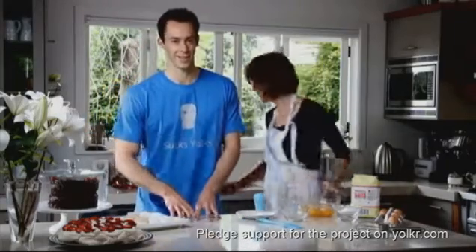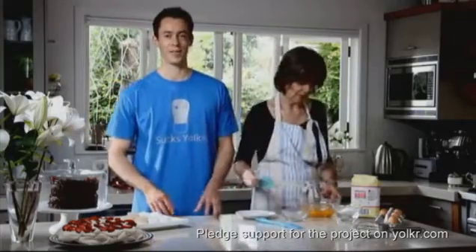It's fantastic for anyone that bakes and makes a great gift. The perfect addition to any kitchen.